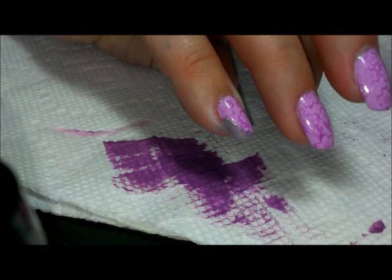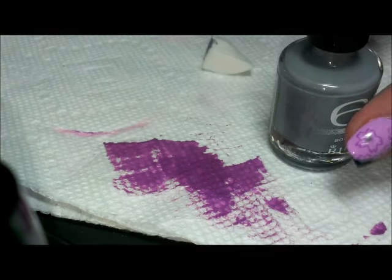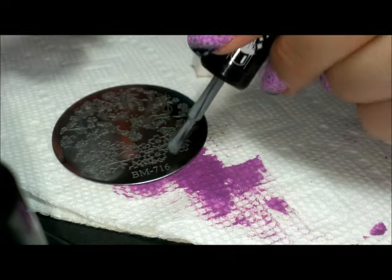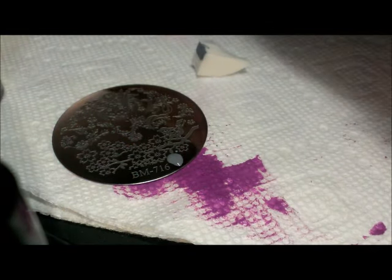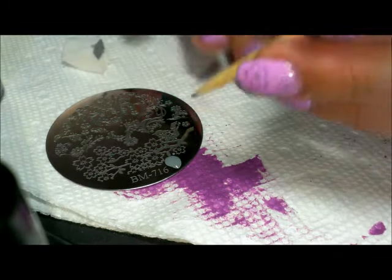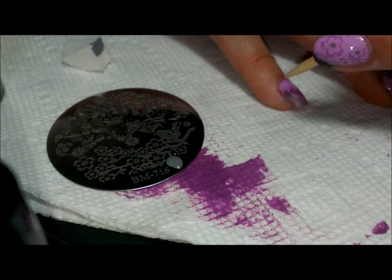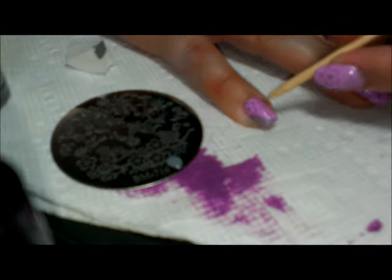I'm also going to use this polish by putting a little bit on my plate, and using either a dotting tool, toothpick, or orange wood stick — for now the orange wood stick — to place dots of gray into the center of each of the stamped flowers.